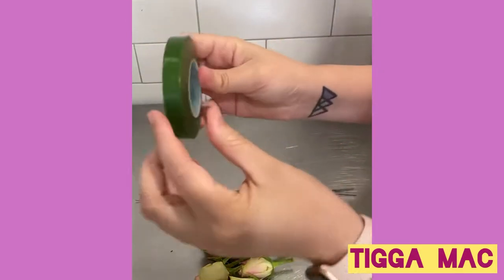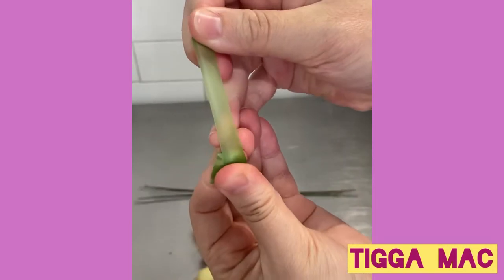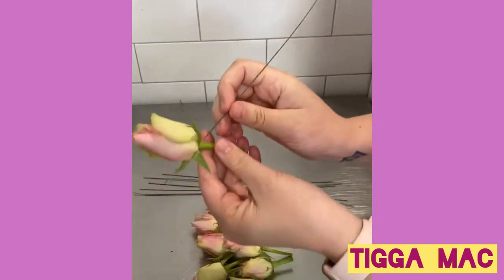I have had quite a few people show some interest in how cake flowers are prepared before they are stuck into a cake. So I thought I would show you guys what you need and how you do it, because it's pretty easy.